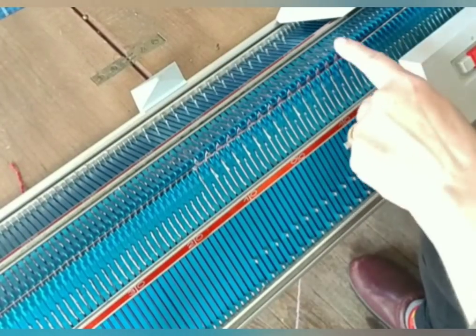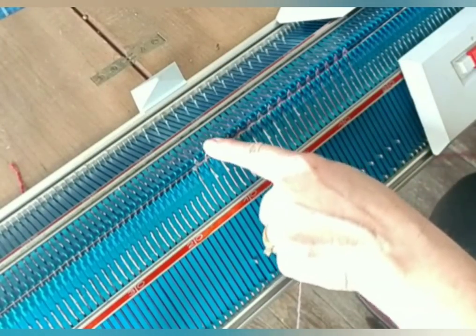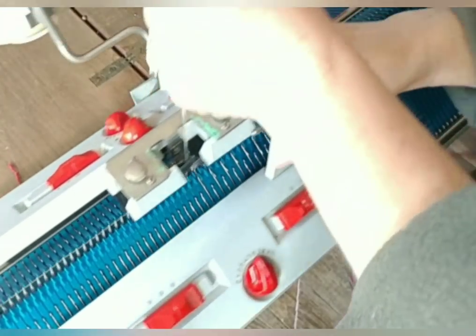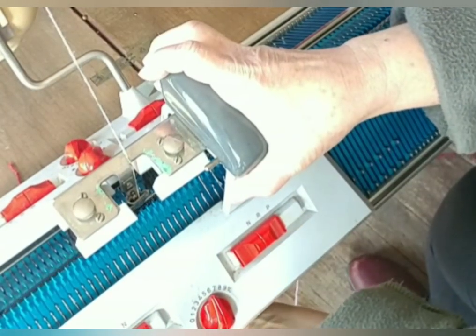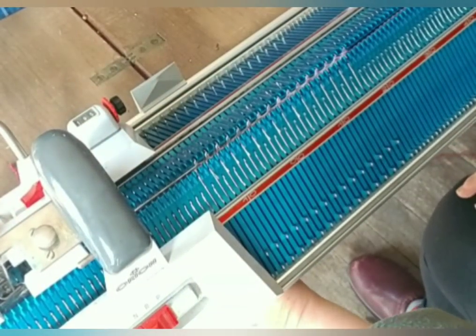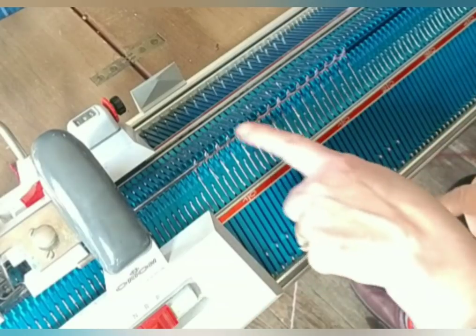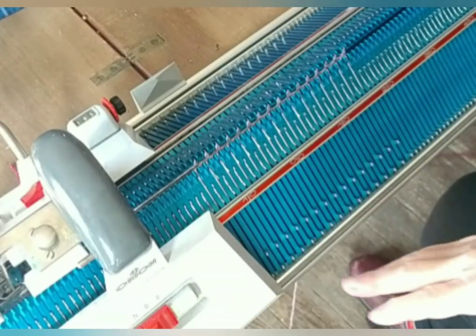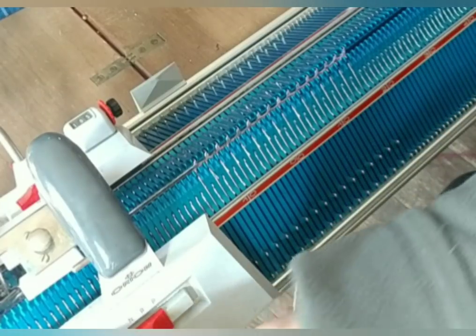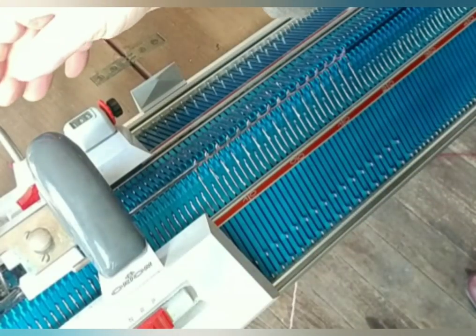This bed knitted; this one did not. Now the opposite should occur. Sometimes you do have to pull the comb out of the way if it's longer than you need, such as mine is here. This bed knitted — now the cast on is complete. For future reference, that is known as the tubular cast on.